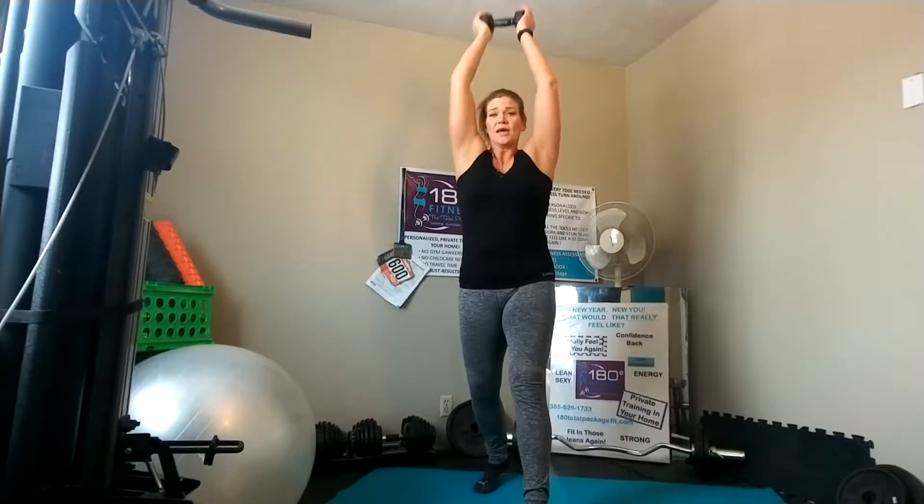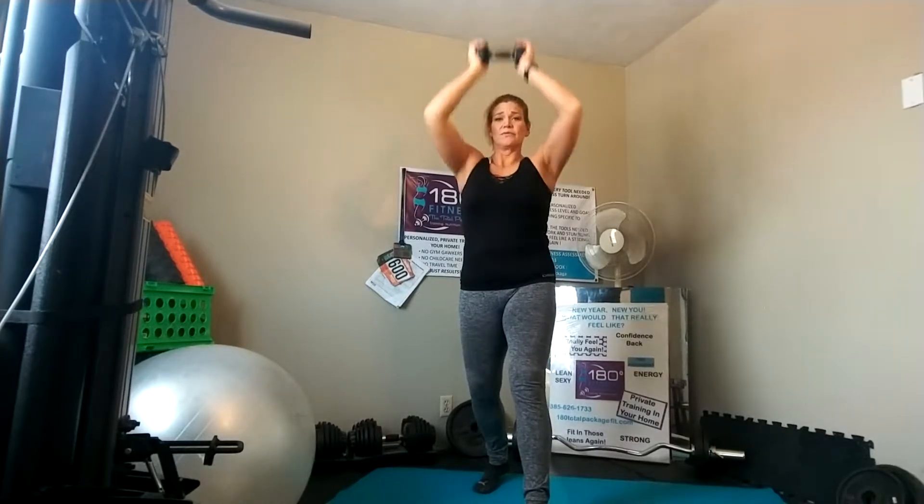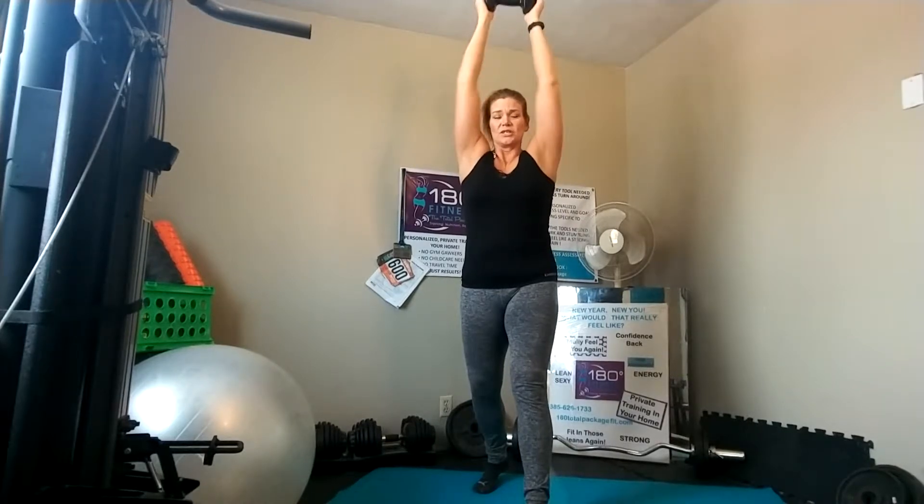When you come up at the top of the pulse, you're going to do a curl, a press, and a tricep extension, keeping your arms close to your ears in that tricep extension. Then you just reverse that and do your pulses. One, two, three, four — up, curl, press, tricep extension, and down. One, two, three, four — curl, press, tricep extension.